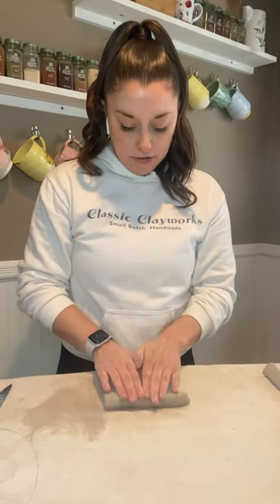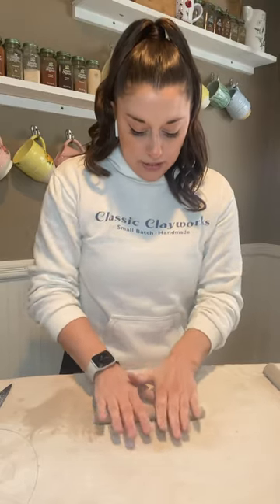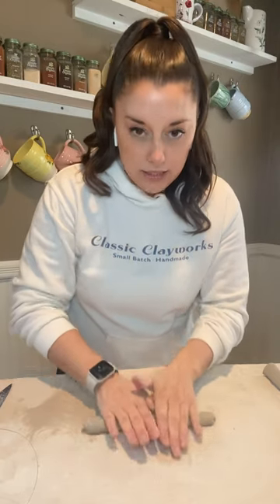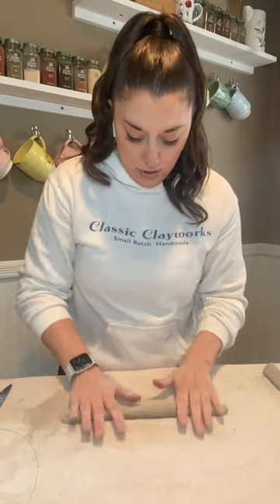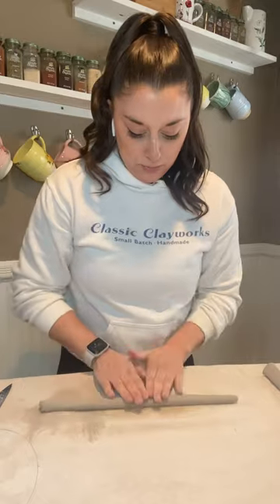I start with my fingertips, and something that I do when I roll coils is I try to focus on rolling from the tip of my finger down to my middle knuckle and back up to the tip of my finger. When I see folks rolling using the whole hand, that's how they pick up the most texture on their coil — and texture is the opposite of what you want. You want a coil that is super smooth and even so that it's ready to be added to your ceramic project.